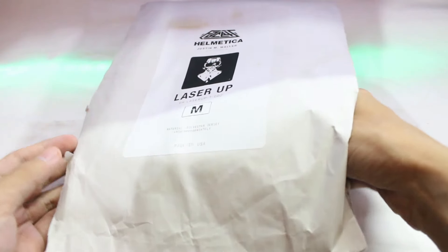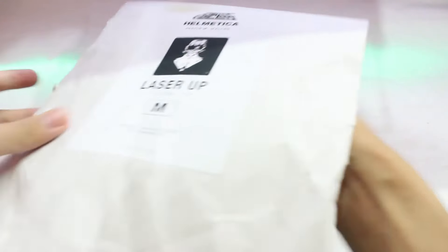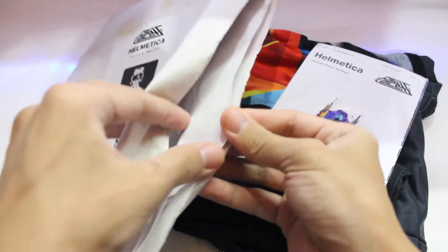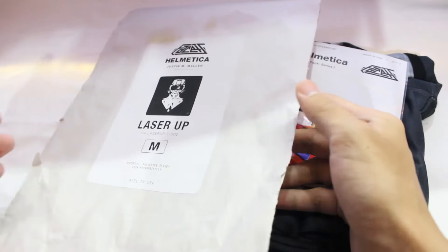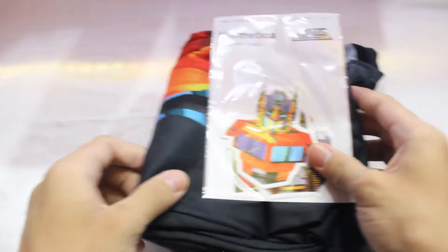Let me zoom out and take our t-shirt out. Here we go — it is right in front of us. So we got nothing extra in the box, and it is well designed and well wrapped as you can see. It looks pretty perfect.